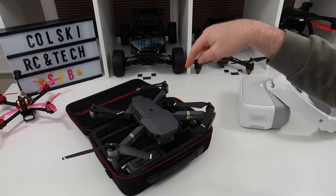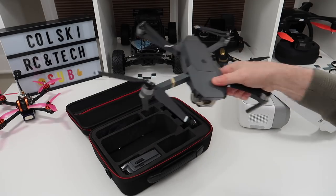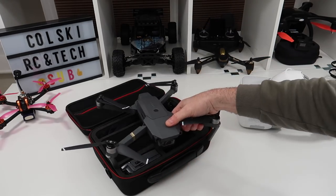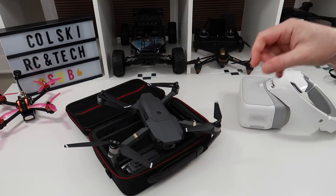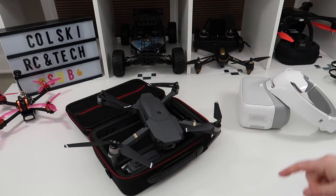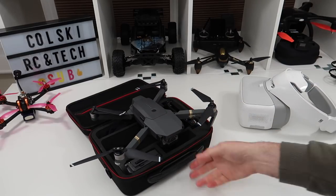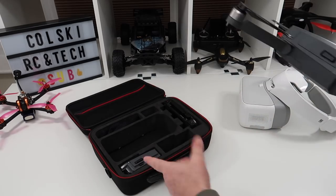I bought this as a fly more combo — I think it cost me £1,100. It didn't come in this case; it came with a faux leather bag type thing. The Zeno fits in that bag so I put the Zeno in it, and I bought this hard case for about 10 quid. There are hundreds of these cases about because the drone's been out so long.